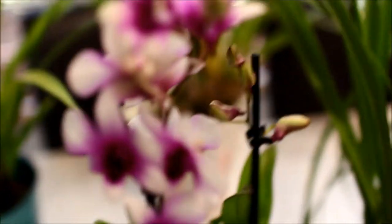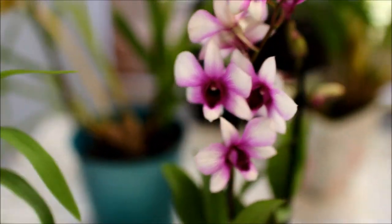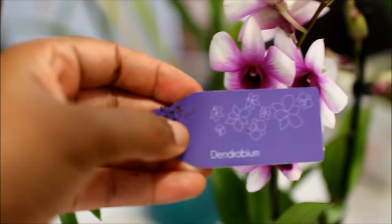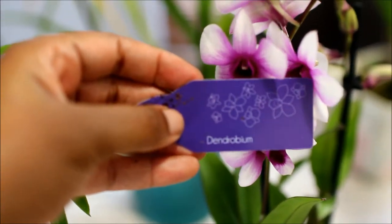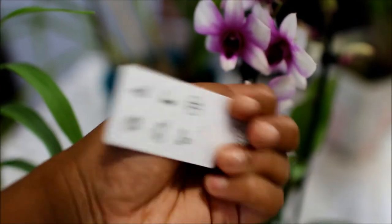So this is the first Dendrobium phalaenopsis and this is the other one. Both of them, as I said, are unnamed hybrids. This is what the tag is saying — just 'Dendrobium,' nothing else. I guess those are supposed to be care instructions or something.